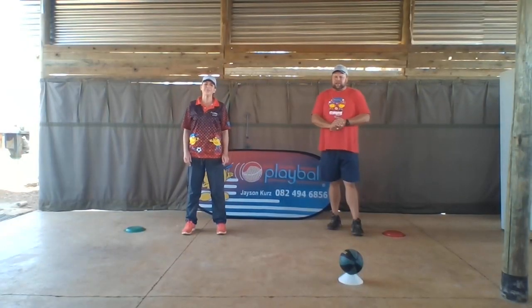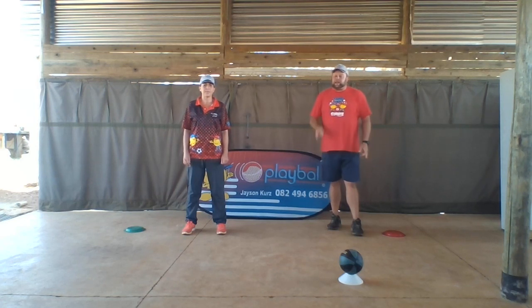Hi Dinkies! Hello! Trace and Uncle Trace are back again. We're going to first do a warm-up — we're going to do high knees and then we're going to kick our bum.